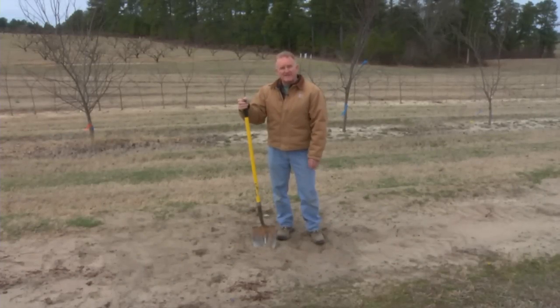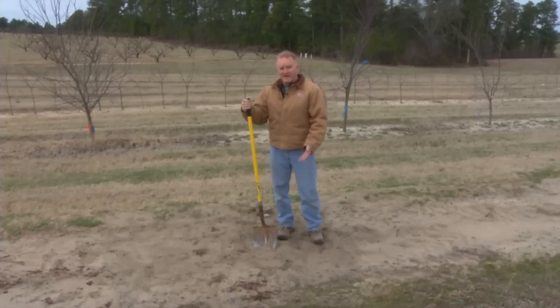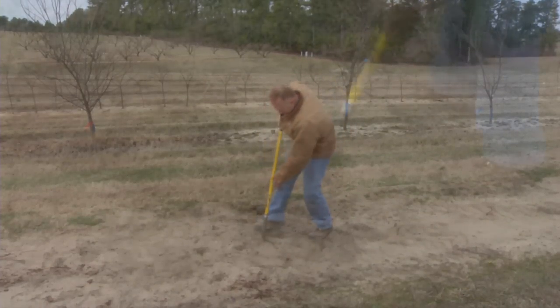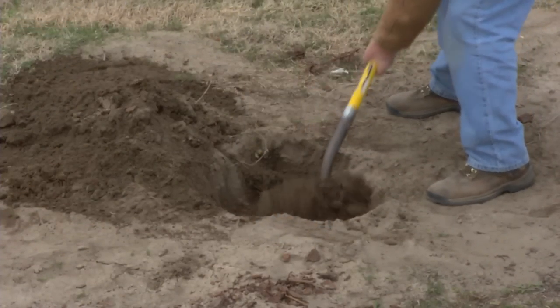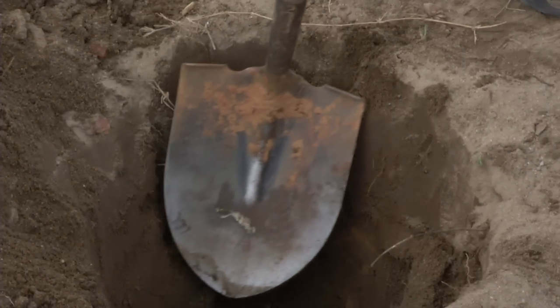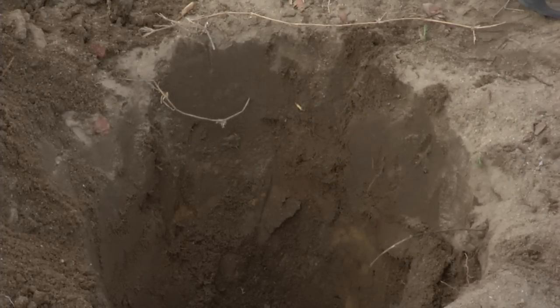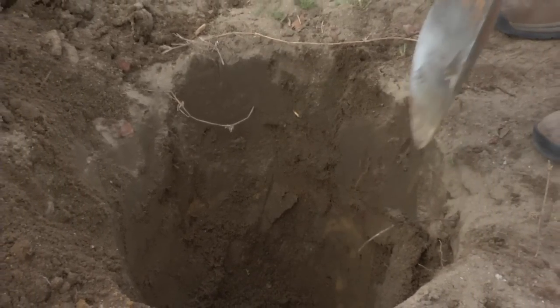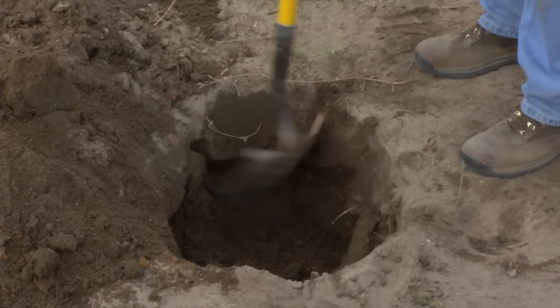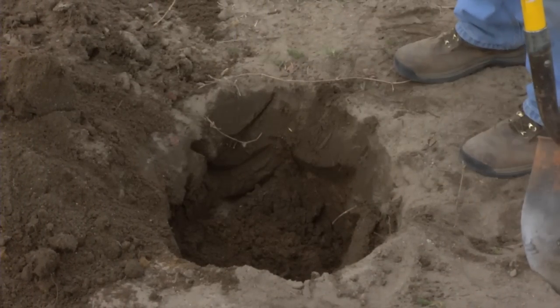Once we've identified your site, taken our soil samples and nematode analyses, and modified the soil to approximately 18 inch depth, then we must dig the hole. We'll dig that approximately twice the size of the root system, both in width and in depth. On a hole dug with a shovel or with an auger, many times we will have a smooth wall that will act as a barrier to root penetration into the surrounding soils. So when you're done with the hole, take a shovel and just scar up the wall so it's no longer smooth — that will allow easy root penetration into the surrounding soil.